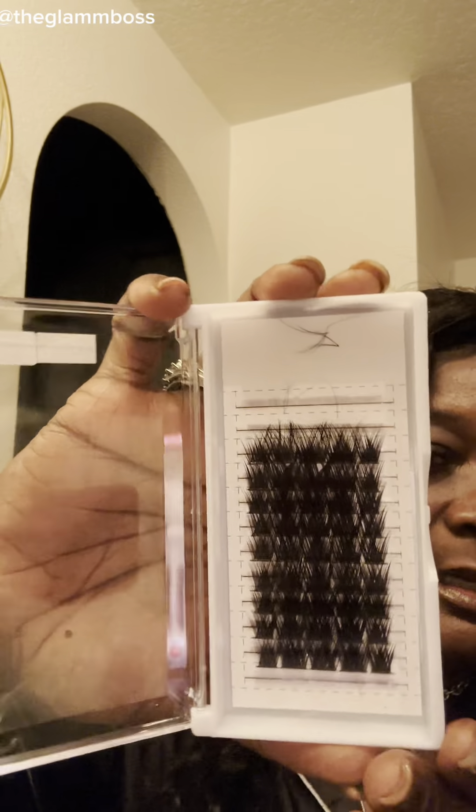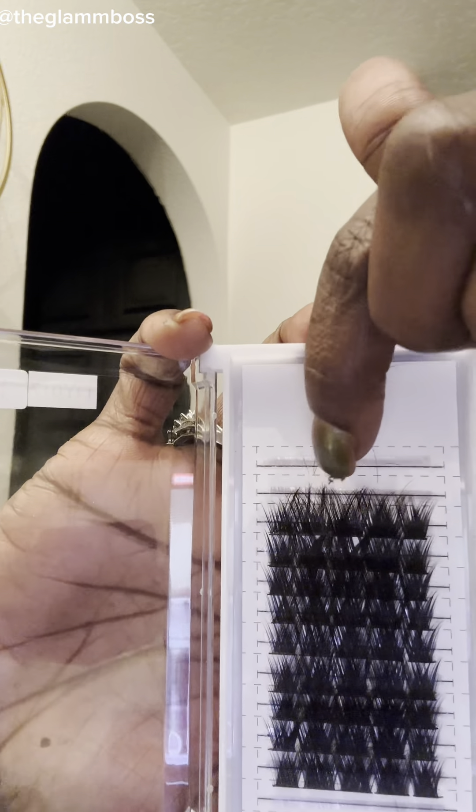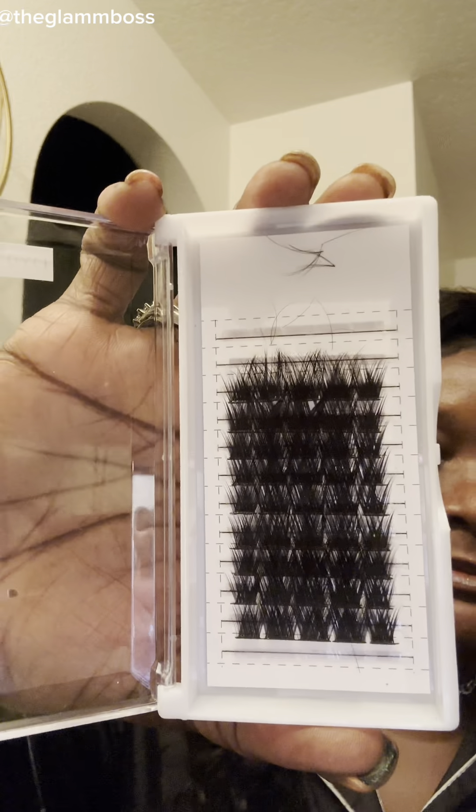I've completed the final look. This eye I did on camera, this one off camera. Again, this is a B curl, DY017 — already pre-mapped, longer in the middle, shorter on the sides, a classic doll eye. Boss babes on the go: 20 minutes and you're out the door with a full set of lashes for a fraction of the cost. Good morning, happy Tuesday — get yours today!